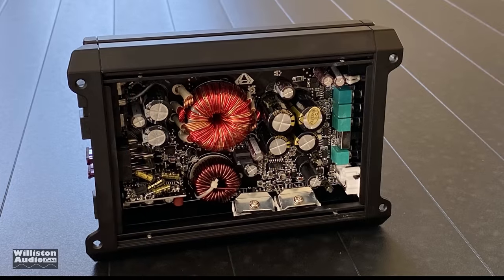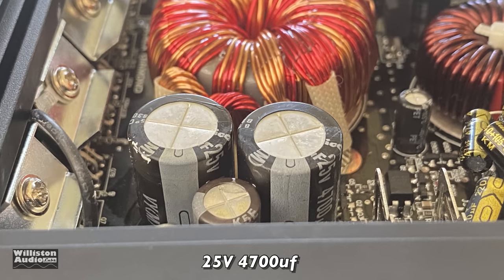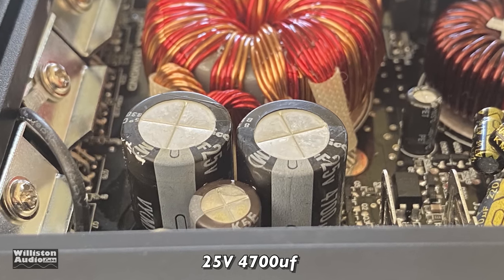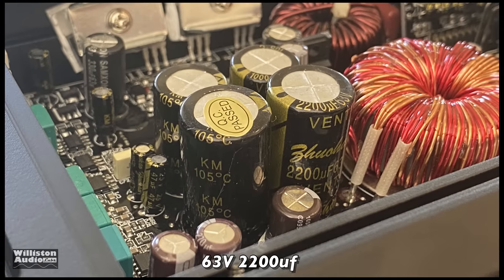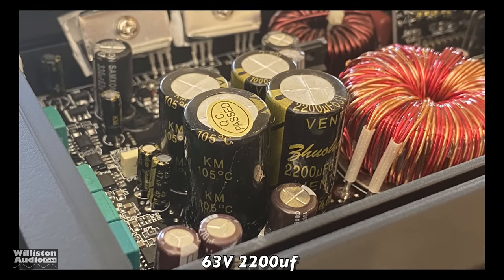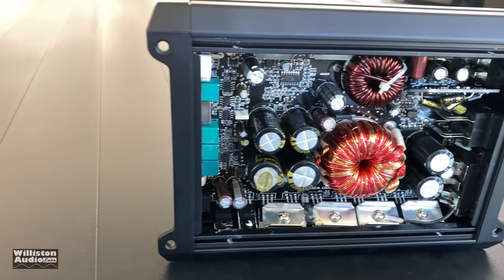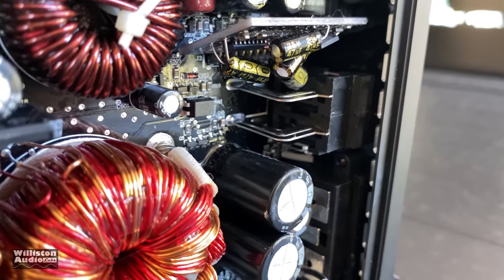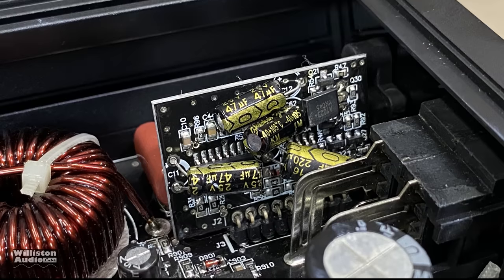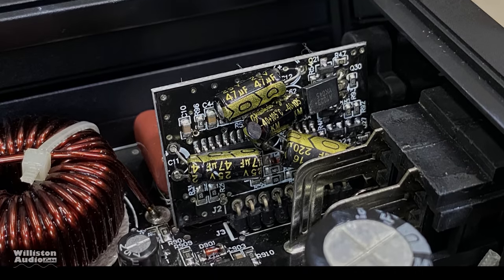Here you can see the gut shot of this Black Diamond amplifier. We're going to look at the caps first: 25-volt, 4,700-microfarad for the input filtering. And for the rails, we have 63-volt, 2,200-microfarad. Here's the overall shot — typical class D mini amplifier. The one thing you may notice is this little driver board; it kind of bothers me a little bit because it has the caps kind of scattered amongst it.